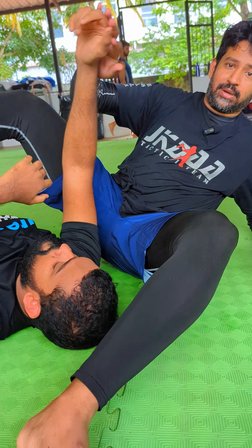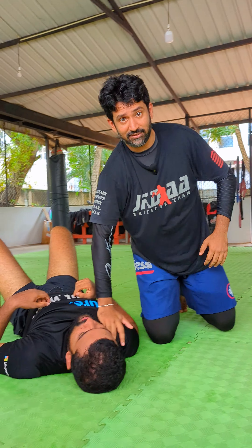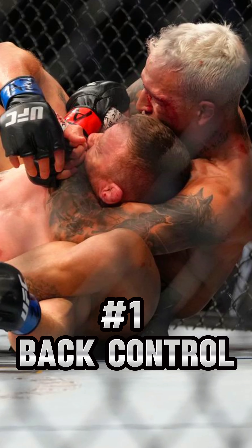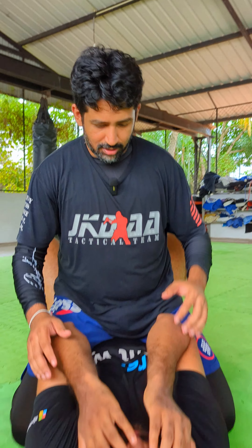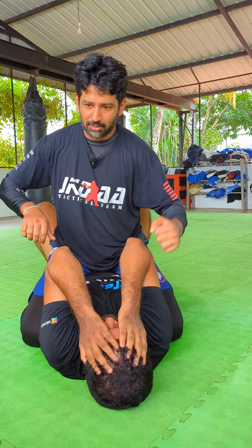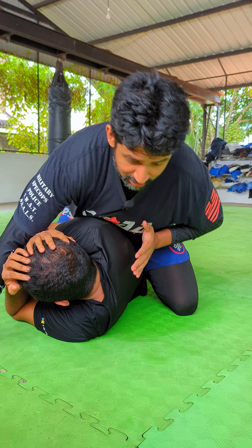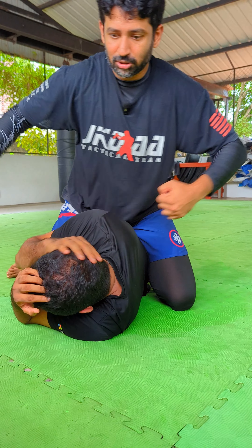This is a basic position. This is the position of the body. The other position is back control. This is the mount. The chest is pinned down. And then right control follows.